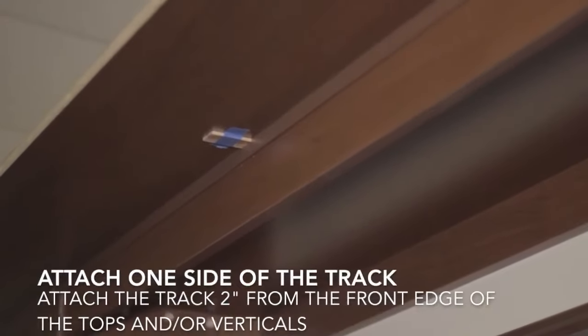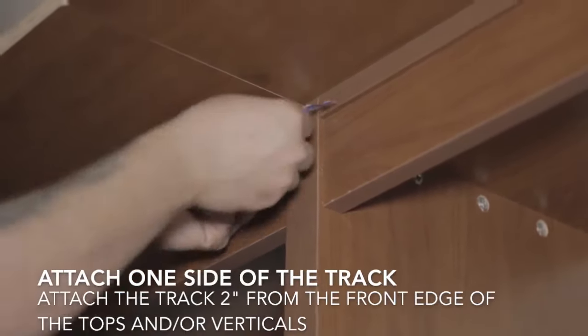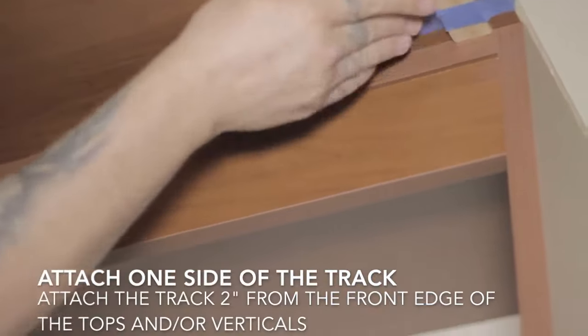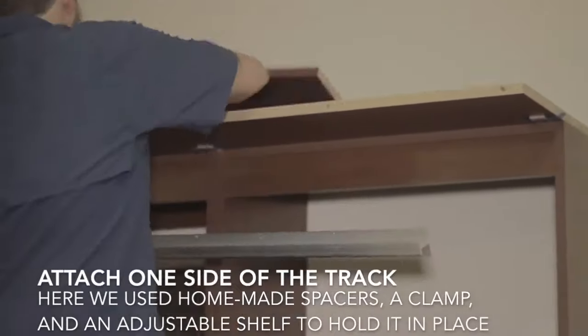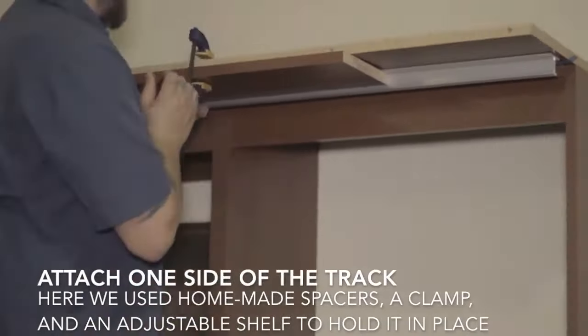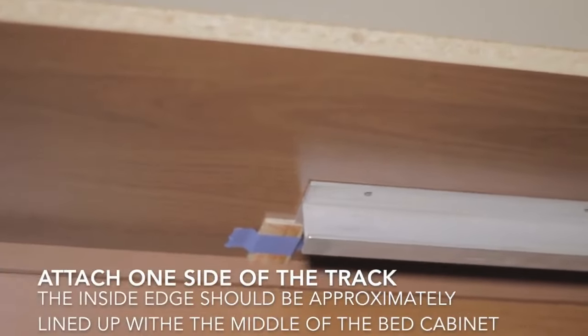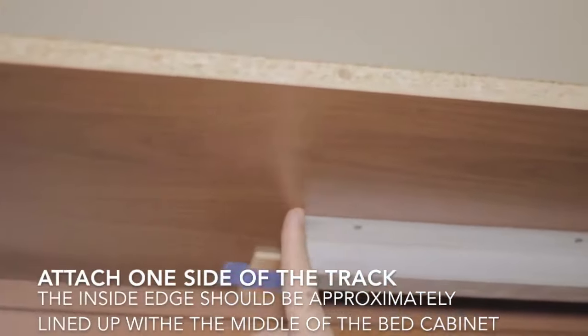After this you can hang one side of your library track. Make some spacers out of a paint stick or something along those lines and tape it in place exactly two inches long, so that your track is exactly two inches away from the front edge of the tops. You can use an adjustable shelf to clamp that in place just as you see here. You'll use the screws included in the BC2 sliding bookcase hardware box to put that in place. The end of each track should be right about in the middle — it doesn't have to be perfectly exact, but pretty close to the middle works best. If there's a hole that lines up with the seam between the side cabinet and the bed cabinet, you don't need to put a screw in there, as there are plenty of other screws to hold it securely.